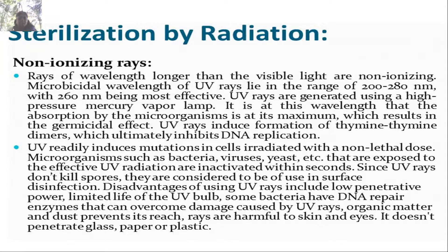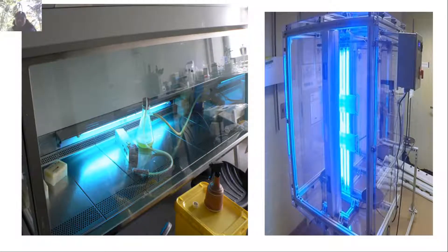UV rays are harmful to skin and eyes and do not penetrate glass, paper, or dust. UV is used for surface sterilization of the working area.